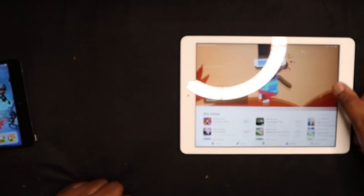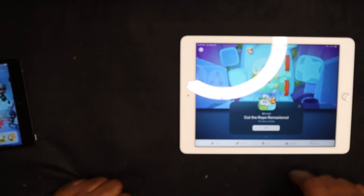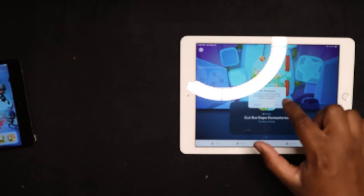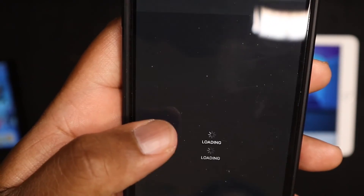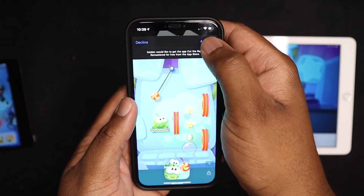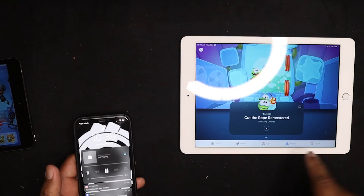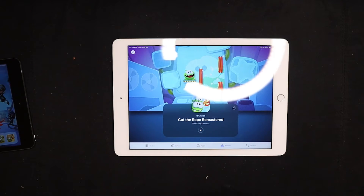I'm going to pop into Arcade to see if he has access. I find Cut the Rope — tap Get — and it triggers parental controls, so it asks me to approve. A request comes from Cadence, I tap Approve, use Face ID, and it lets him know I approved. It's now downloading to the app. So he does have access to my Apple Arcade.